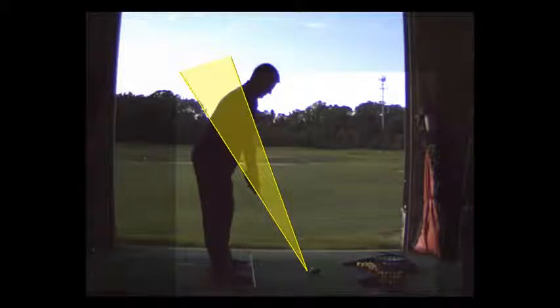I want you to take the club away, connect your left upper arm to your chest, turn your core, and let your hands follow the rotation of your trunk, because your hands are taking the club out.